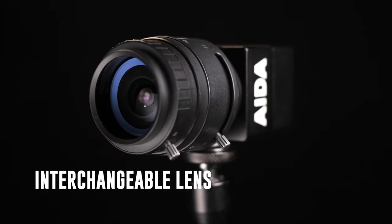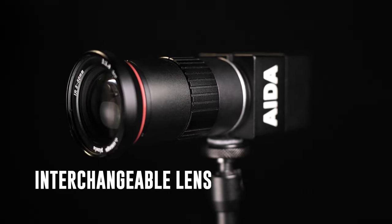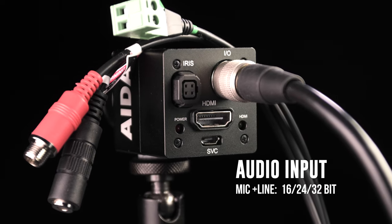Remember, the camera has an interchangeable lens design, so you can find other lenses to adapt to your HD100A. It also supports mic and line level audio over its I/O cable at 16, 24, and 32 bit.